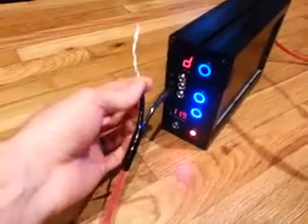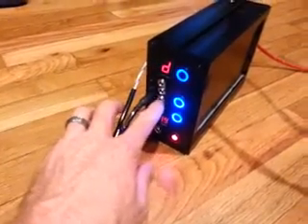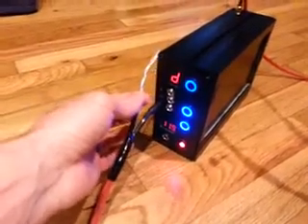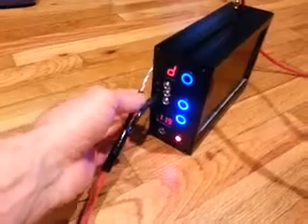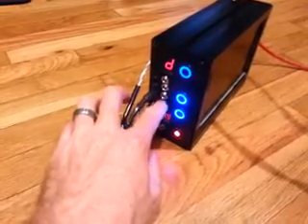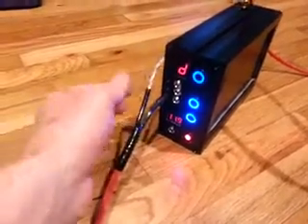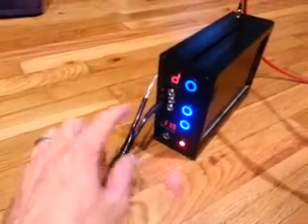I ended up getting the wrong size because there are two sizes that are actually 5.5mm. They sent me the larger internal hole rather than the smaller, so the pin didn't sit right. But I'm going to head down the street and pick one up tomorrow since I already have the housing and everything that goes in.